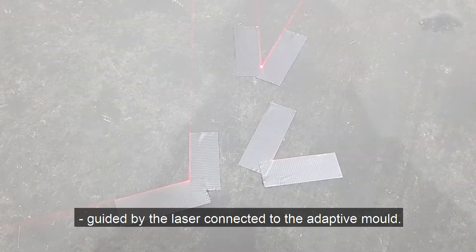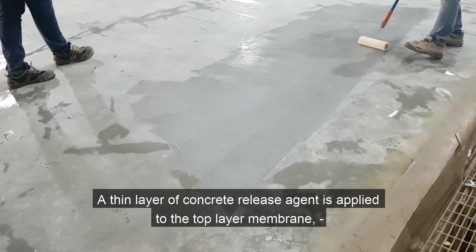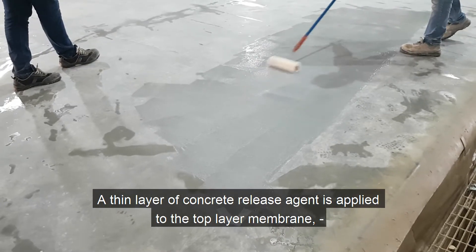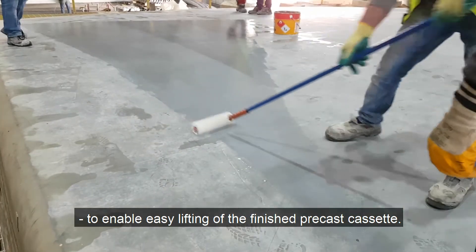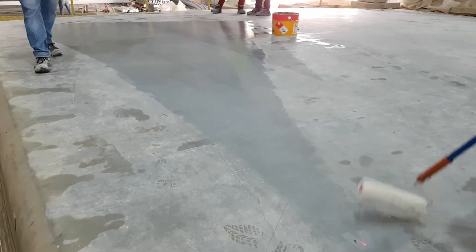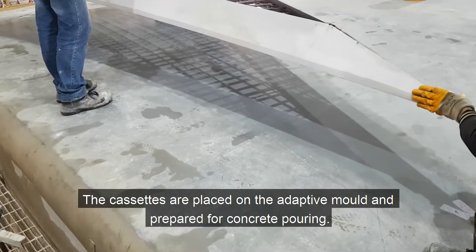A thin layer of concrete release agent is applied to the top layer membrane to enable easy lifting of the finished precast cassette. The cassettes are placed on the adaptive mold and prepared for concrete pouring.